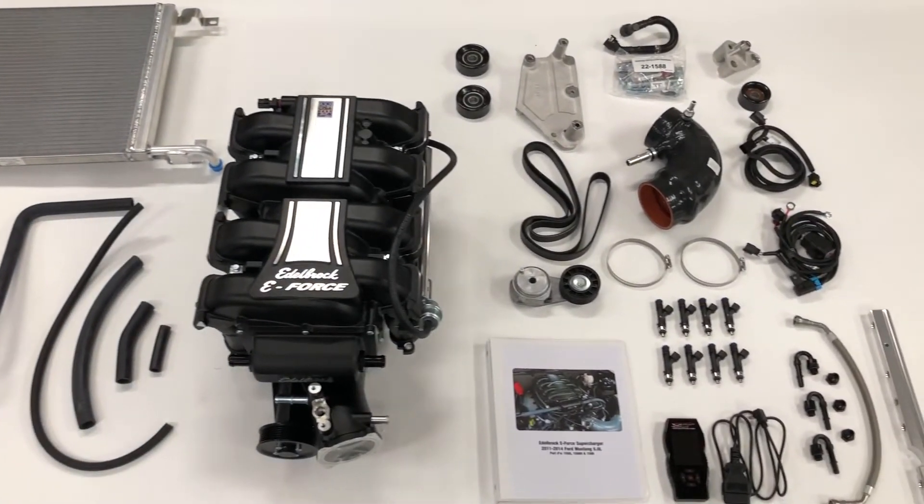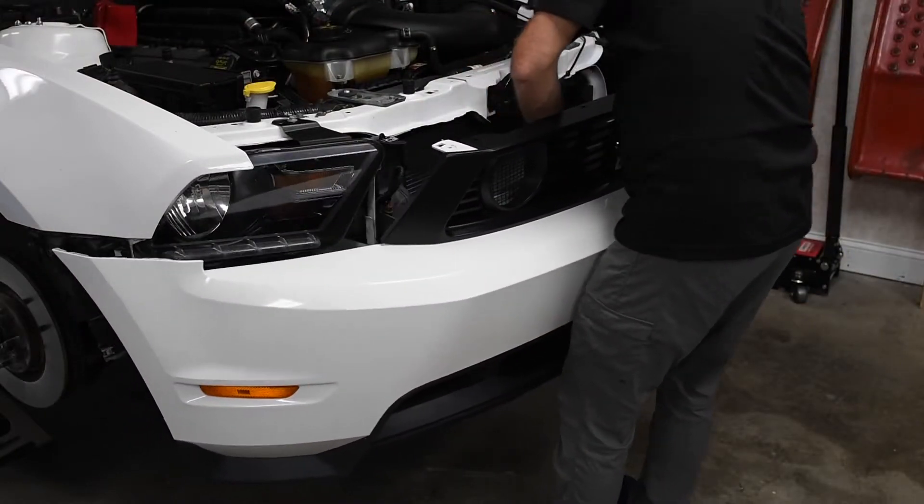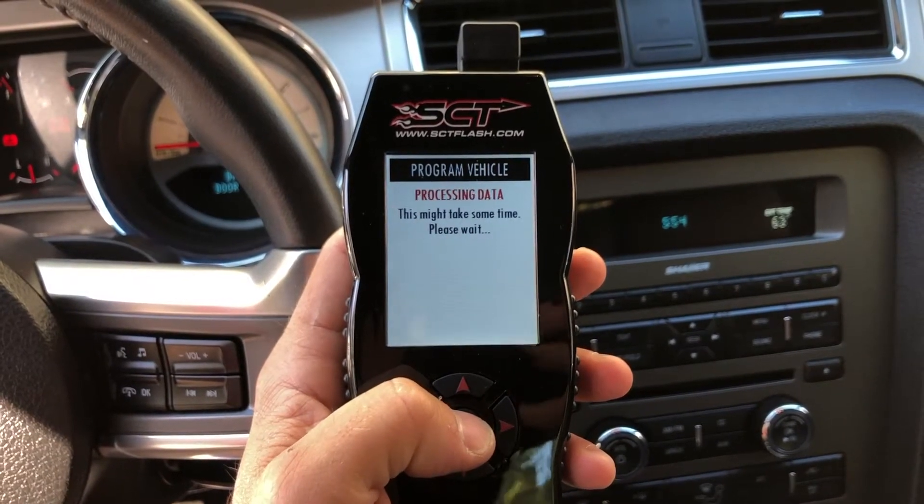Installation is extremely straightforward and doesn't require any major permanent modifications to your Mustang. Edelbrock provides an OBD-II tuning tool.